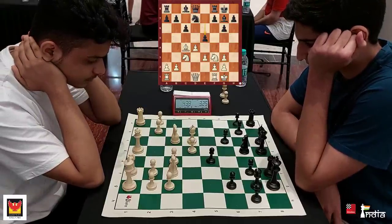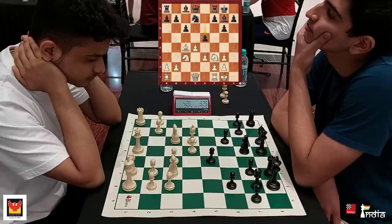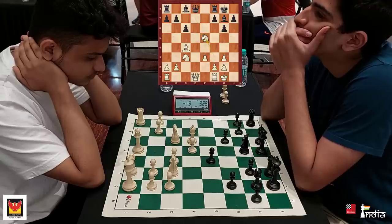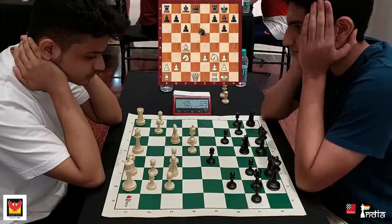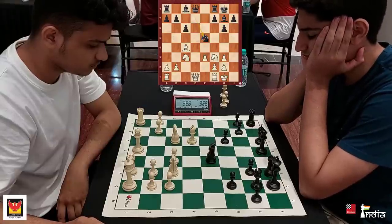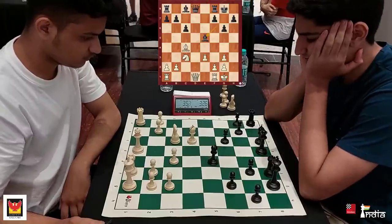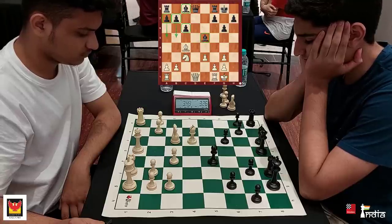Black has comfortably equalized in this opening. Rahil is down a minute on the clock; Ashok has 4 minutes 23 seconds. Taking on e5 leads to knight e5, knight e5, bishop e5, and that bishop is an absolute monster — the other bishop will come on a very strong diagonal too. But if you play d5, which looks logical, black goes knight b6. Ashok takes and that's not a good move. Rahil takes on e5. The power of the bishop pair can be seen, and not only that, you also have the queenside majority which will start rolling.